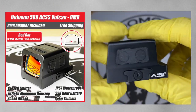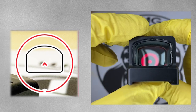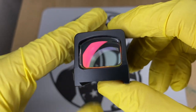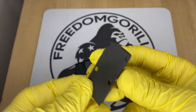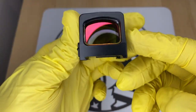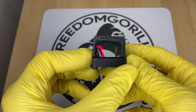The next optic is the Holosun 509 ACSS Vulcan, an enclosed emitter optic with the 10 MOA chevron and the 250 MOA outer ring to help you find the dot. The 509 ACSS Vulcan is made out of 7075 aluminum, not titanium like the 509T. It is a little bit longer but still fits on the same footprint, and it has a similar clamping mechanism to the 509T, so it will also have a higher deck height.